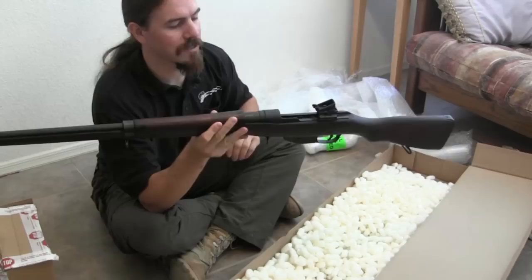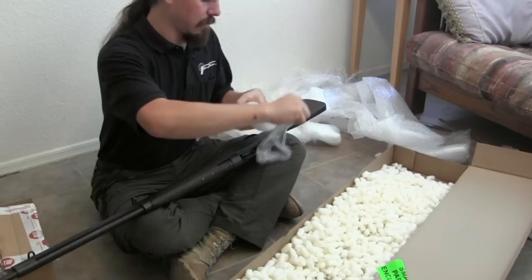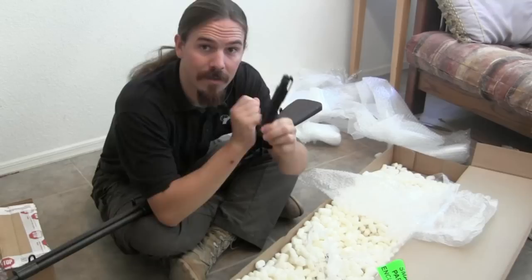And here is my awesome new Ross rifle. I have to pull the bolt out as well.